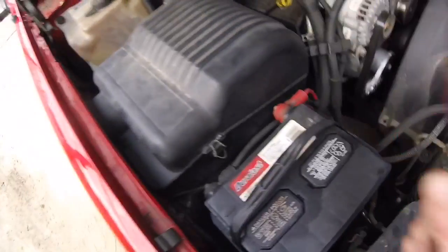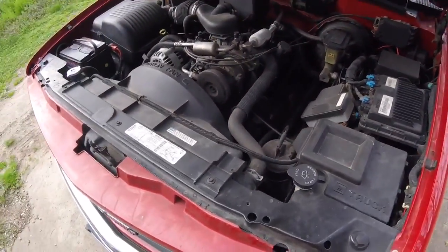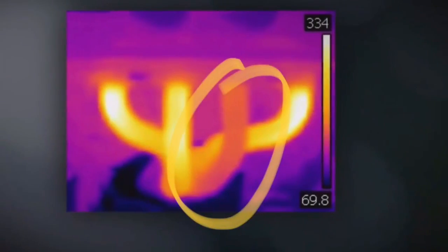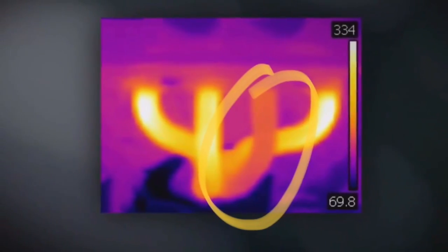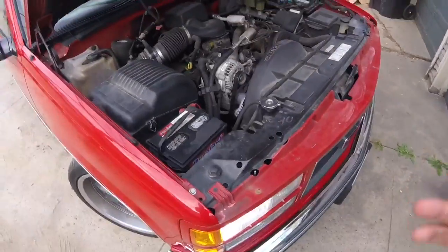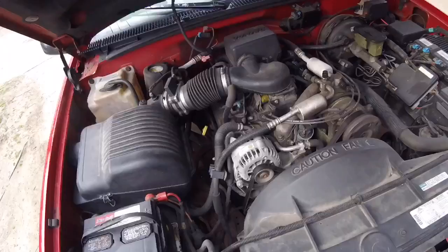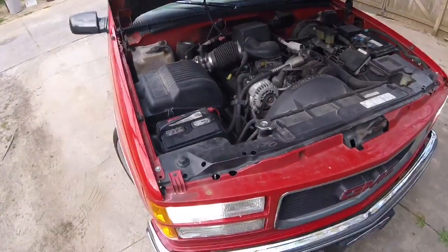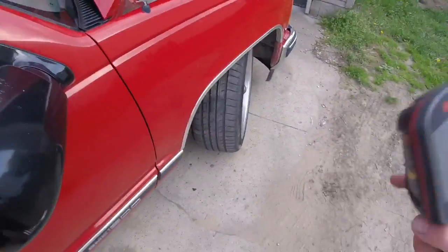We got 480 on that one, about 500 on that one, and about 430 on that front one. What that's going to tell us is: if you have a cylinder that's misfiring, it's not going to produce the same amount of heat as the cylinder next to it. There's no spec you're going to be able to look up, but you want to see all the cylinders about the same, in the same range.